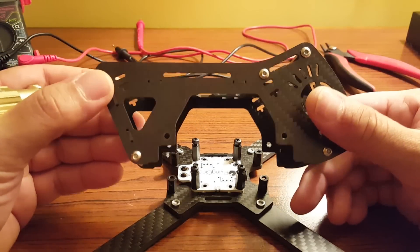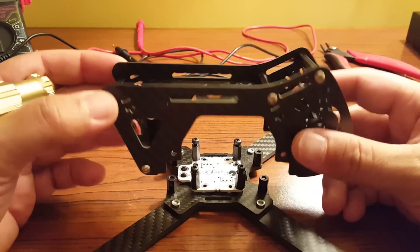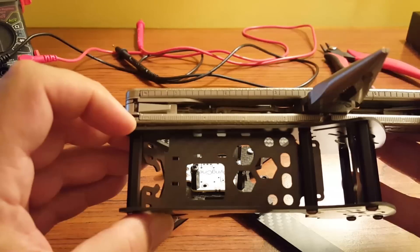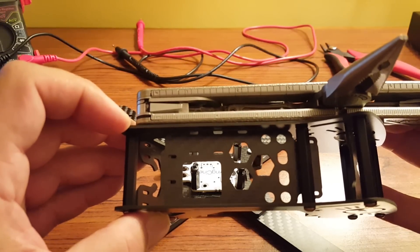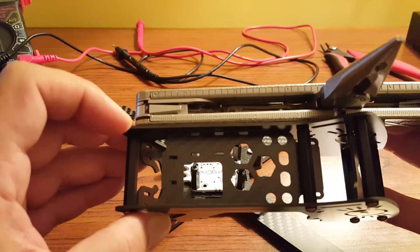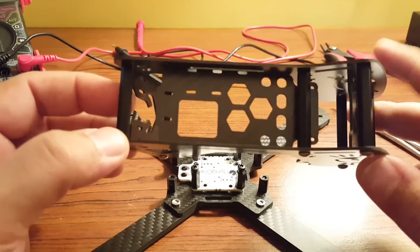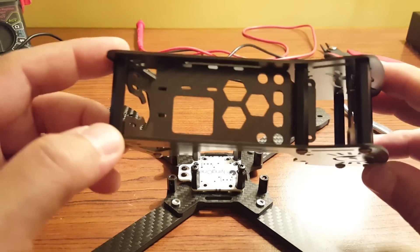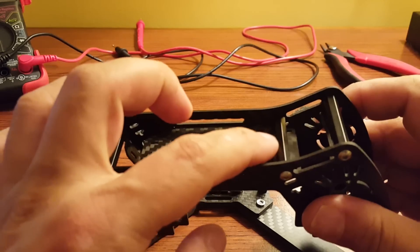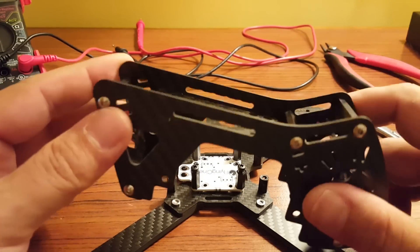This frame is supposedly able to take up to an 1800 milliamp hour battery, at least according to the website. I'm personally a little skeptical of that claim. It looks like we're at about three inches, so I'm skeptical that an 1800 would fit in there. I think you're going to run this with around a 1300 or a 1500, and really that's an optimal size for a copter like this anyway. You certainly could just set the base of the 1800 here and let it hang off the back, but who wants to do that?